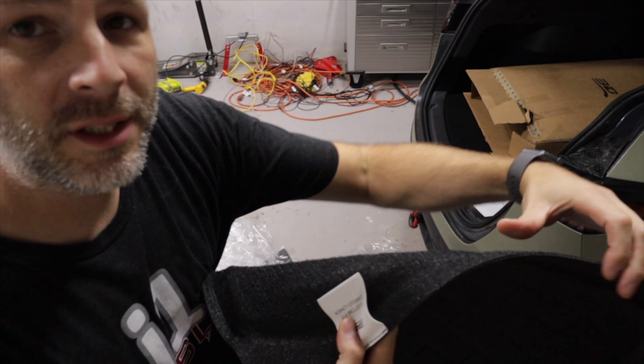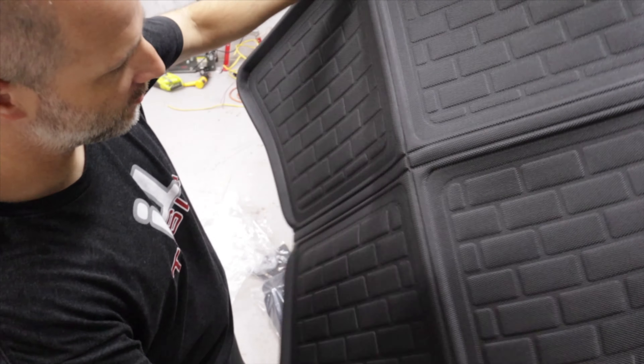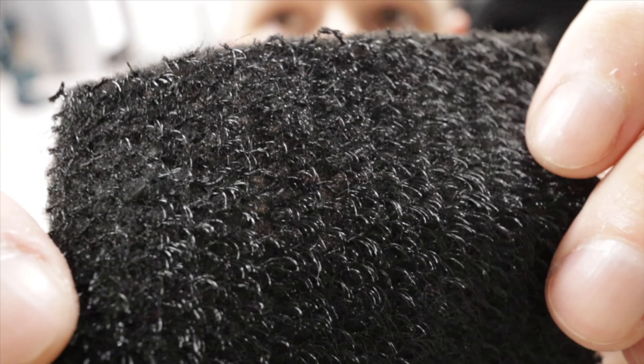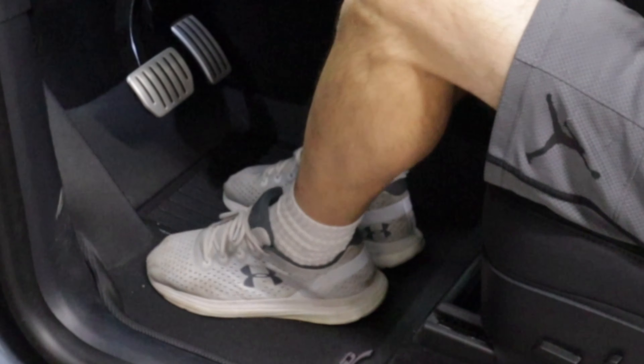It has almost like the soft part of velcro on this side so it's not going to move on you, but it'll also hinge to open up. This is the material — hopefully you can see — this is the bottom of it. It's nice and soft but it's going to grab onto the carpet and stay in one spot.